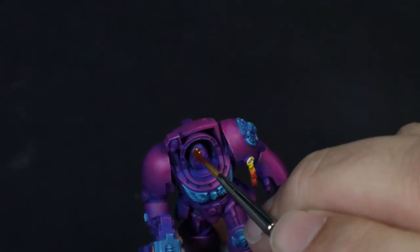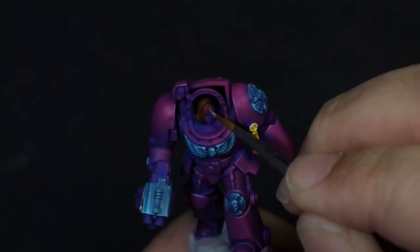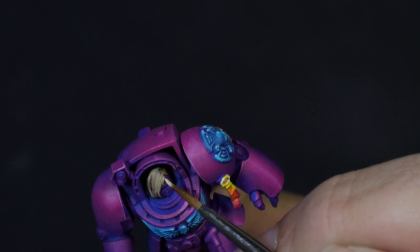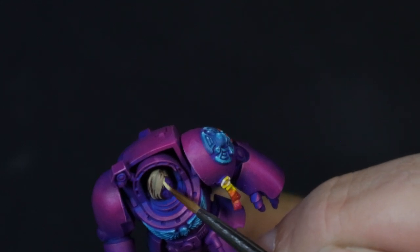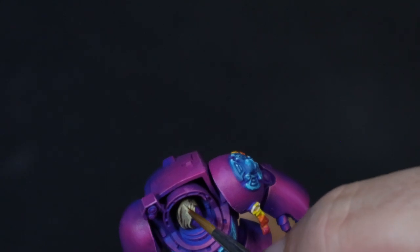For the hair, I started with Borehide and I'm going to build this up similarly to how we did the Lioness's hair — a platinum blonde. Skeleton Legion is our mid-tone, then I started picking out some of the individual strands with Vampire Fang, and a little bit of Ice Yellow to give it some of that golden life.